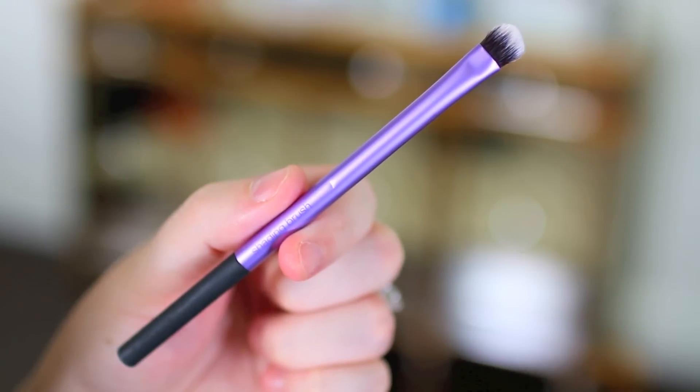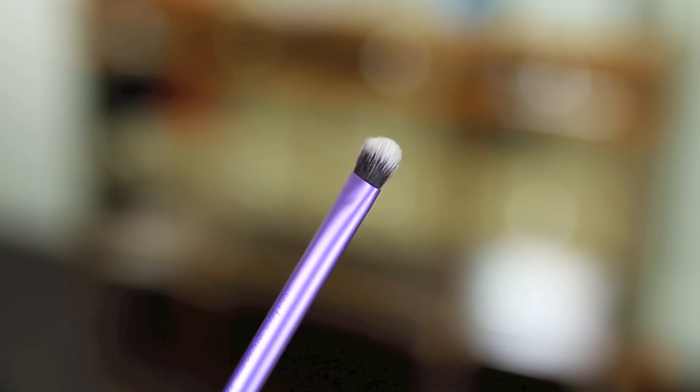I really like their shading brush for packing color onto the lid. This is a great option whether you use it with a cream shadow, a ColourPop shadow, or powder shadows — it picks up a bunch of product and gives you a nice, dense, even application. I love that it's a little bit on the smaller side so you can get a precise application, and I use it almost every single day. It's a great go-to eyeshadow brush for all over the lid, and you can also use it to buff color onto the lower lash line for a really blended-out appearance.